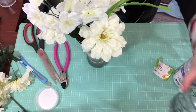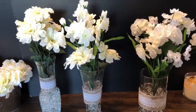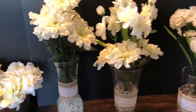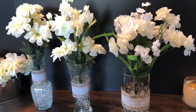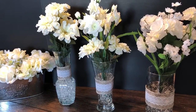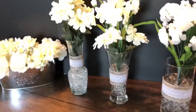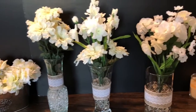Now I'm going to do the same thing with the other ones. As you can see, these are my arrangements - they turned out really cute and nice. This is the one I had previously made. If you're interested in using these as gifts, they'd make a really nice Mother's Day gift. You can add to the bands however you like - a bow, buttons, different ribbons - and of course you don't have to do white flowers; you can do any color you want for spring.